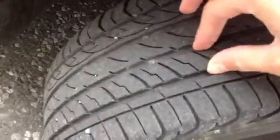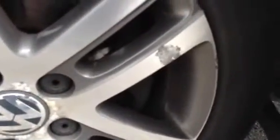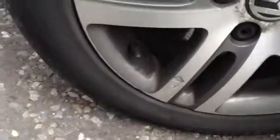We start with the offside front tyre. As you can see, not a great deal of tread — looking at around 3 to 4mm. Looking at the front alloy, you've got signs of corrosion to the alloy itself, a few patches of corrosion there. Some light scratches on the alloy as well but no signs of any kerbing at all.